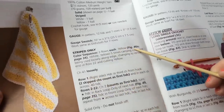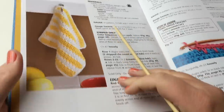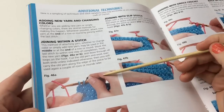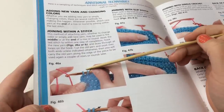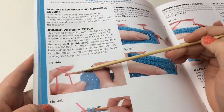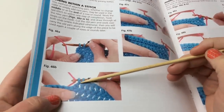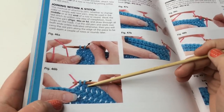Before we go further, let's look at figure 46a on page 34 about joining within a stitch color. There are different ways to join. What we're going to do is join the new color right at the end of our row so we don't have any knots. Before you pull through the last remaining loops on your hook, you pull in the new color. This can be done at the end of a row as well as in the middle.